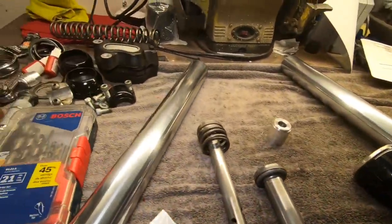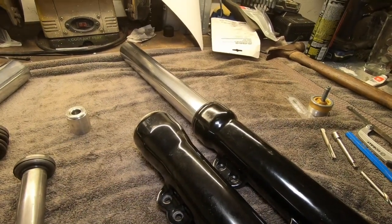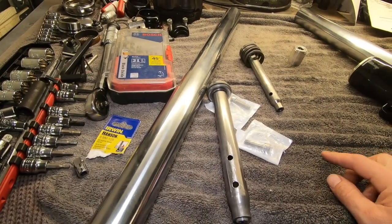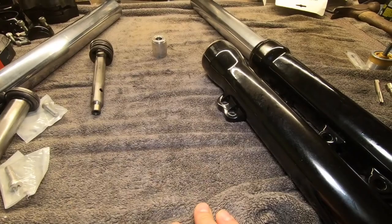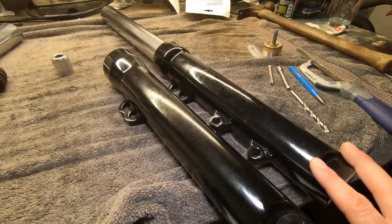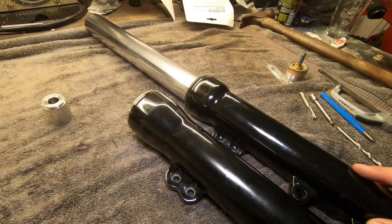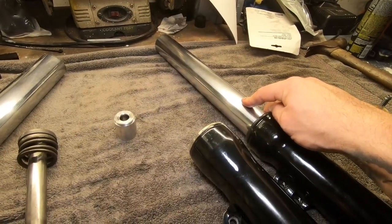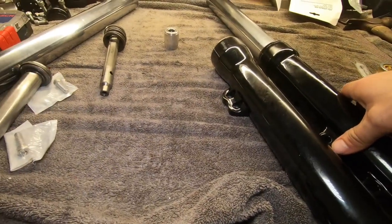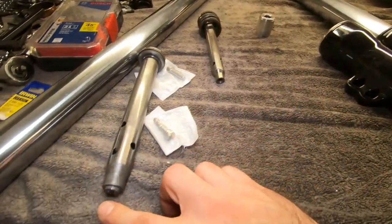We're going back on with the original inner parts, not the Dyna ones — so it's more of a V-Rod front end with longer Dyna inner parts. It's full extension with Dyna tubes, Dyna dampener — all 2014 FXDC — with Race Tech lowers. We're using the V-Rod lower fork covers. The only things being changed in this whole setup are the cover, the tube, and the bolt.